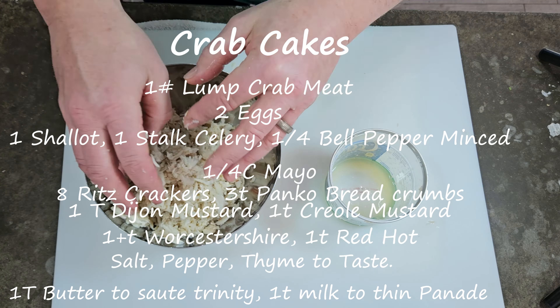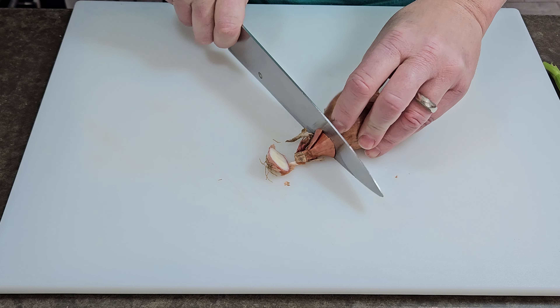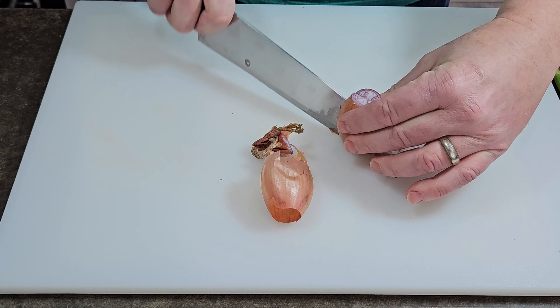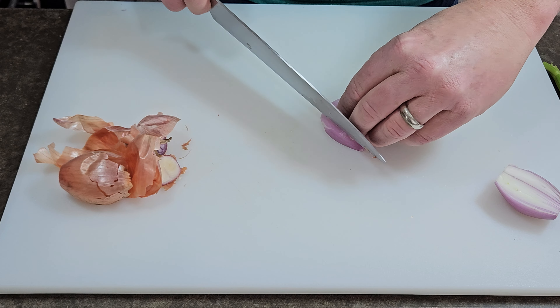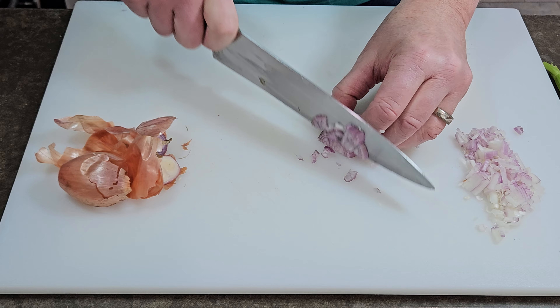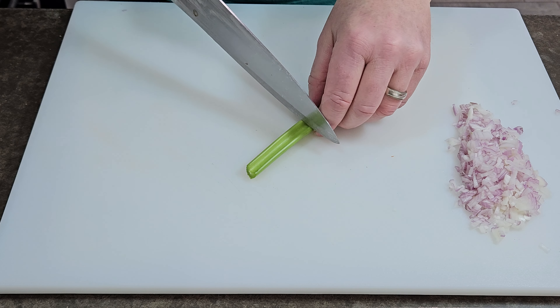We're going to do this just before Fat Tuesday. We're going to make a spicy Creole French remoulade sauce to go with it. We're going to cook this in a French technique style — we're going to sauté it, and we're also going to make a panade, which is going to be the filler and binder of this crab cake.